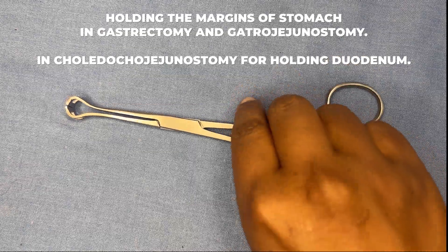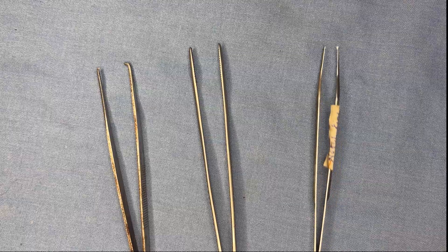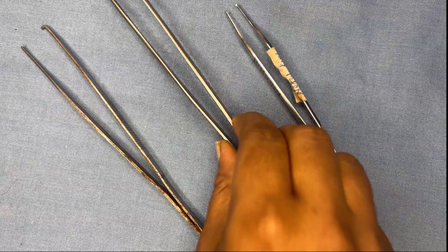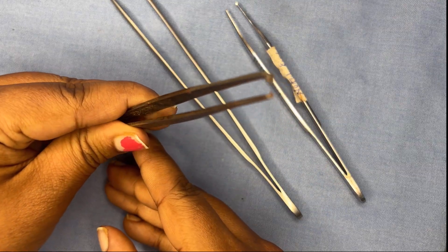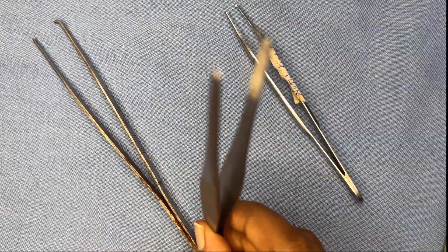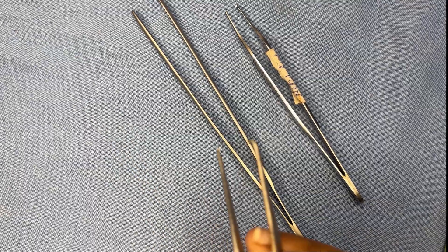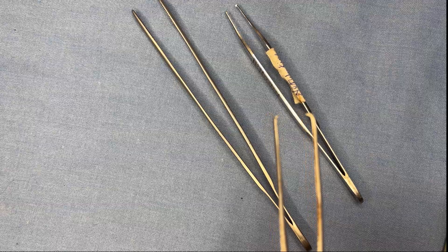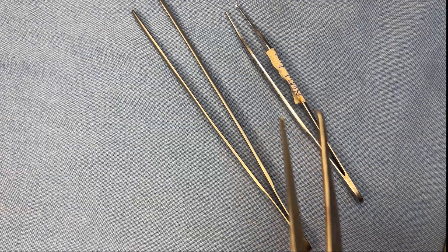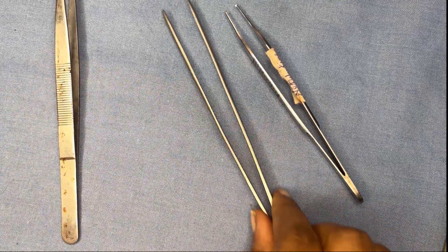Next are dissecting forceps, which come in three types. They can be non-toothed — with no tooth present — or toothed. If toothed, the instrument is traumatic; if non-toothed, it is non-traumatic. The toothed dissecting forcep cannot be used near vital structures; it is used to hold the linea alba while closing the abdomen, to hold skin while suturing, and to hold the scalp, palms, and soles.